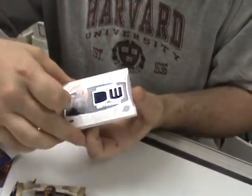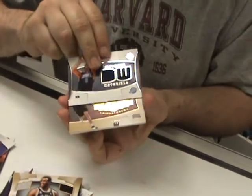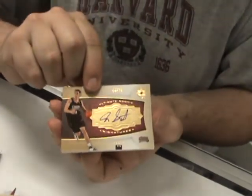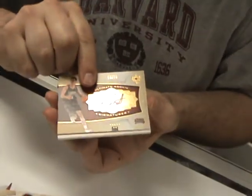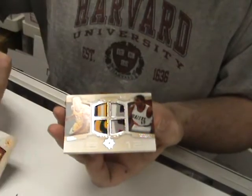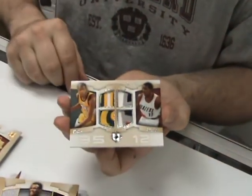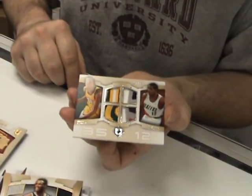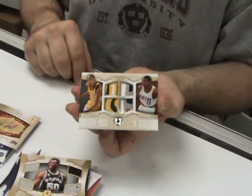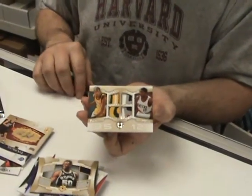Move over to a nice Deron Williams dual jersey — is there a patch in that one? It looks like there's a patch in the bottom. Jason Smith gold rookie signature, numbered to 50. And then quad patches — Kevin Durant, LaMarcus Aldridge. Two of 25! Wow, multicolored — lots of breaks in there, looks like about five colors. Numbered two of 25 because he is the second pick of the draft.